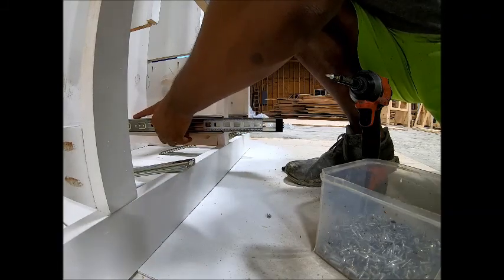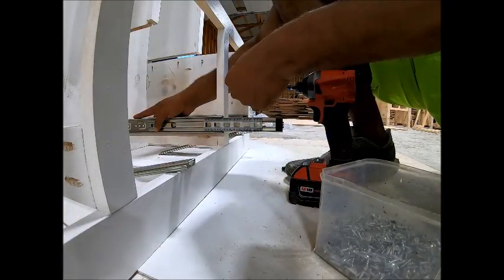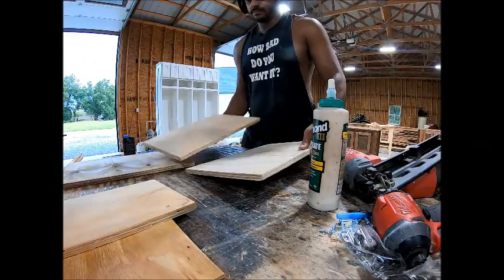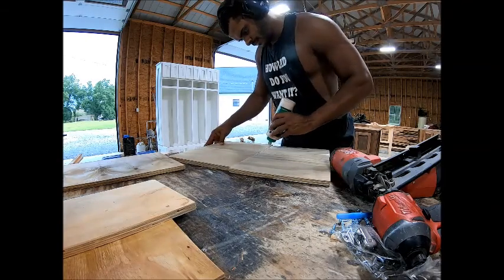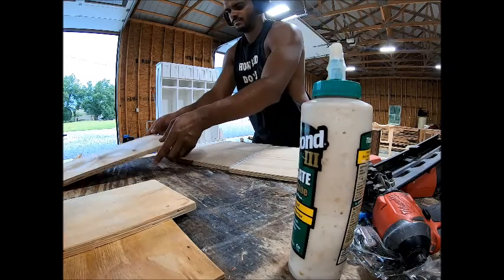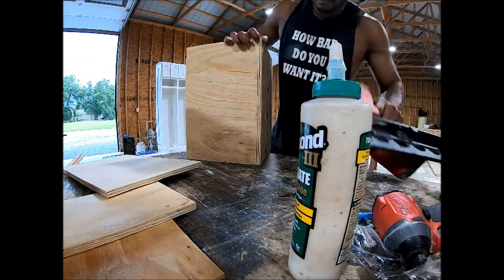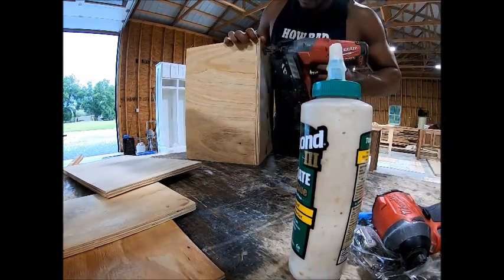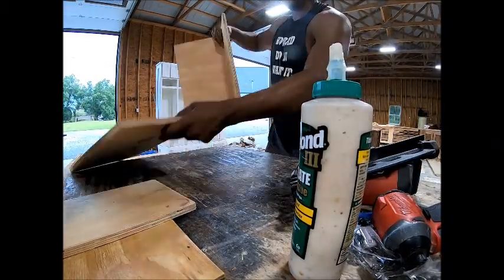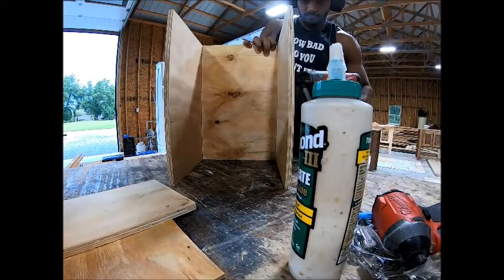I've done all the drawers first. Here you see me putting in the drawer slides. There are so many different ways to do drawer slides, so many different ways to do the boxes, and so many different ways to do the shaker-style doors. Here I'm just showing you briefly how I do my drawers — I just use half-inch plywood, glue, and nails. It's worked for me for many years and I've not had any complaints out of it. Everything holds together. You can use pocket holes — use whatever method you feel comfortable with building drawers.